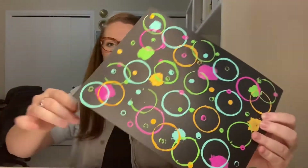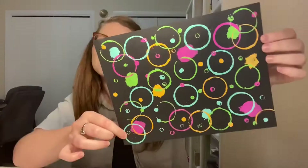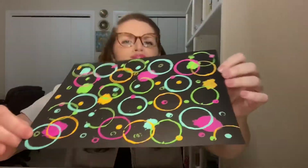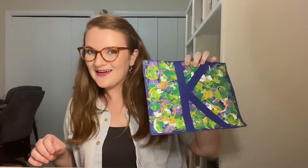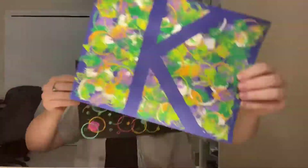Hi mascot kiddos! Today I have not one but two art projects for you to do at home. Our first project today takes a drab and boring piece of paper and uses paint and household items to turn it into this beautiful masterpiece. Using the same style of painting we learned to use to make this art, we're gonna make our initials — the first letter of our name! Two different art projects in one video. Let's get started.